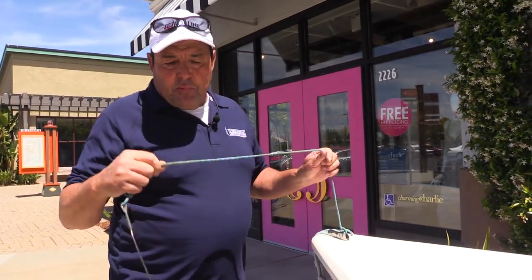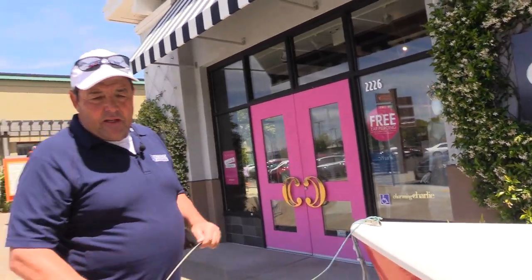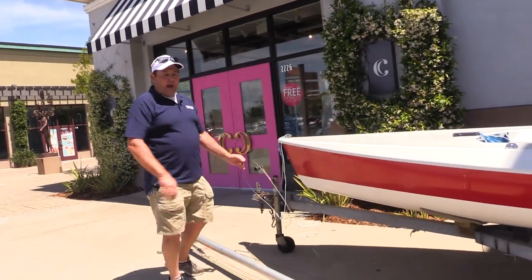What this does is it gives me some support in the front as I go to lift this mast up. We're going to tip the mast straight up and set it in the mast step.